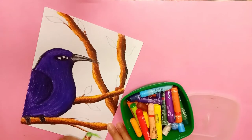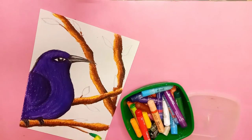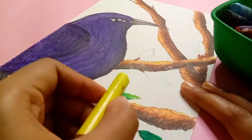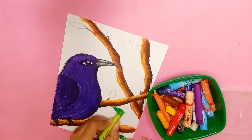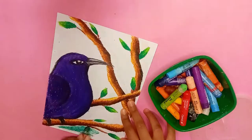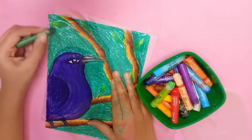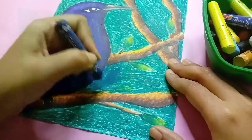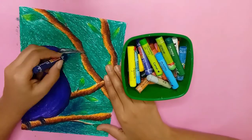Now I'll color the other elements. I'm gonna make some colors very nice. Then I will color the background and add some shading so that the main element, the bird, will enhance it better.